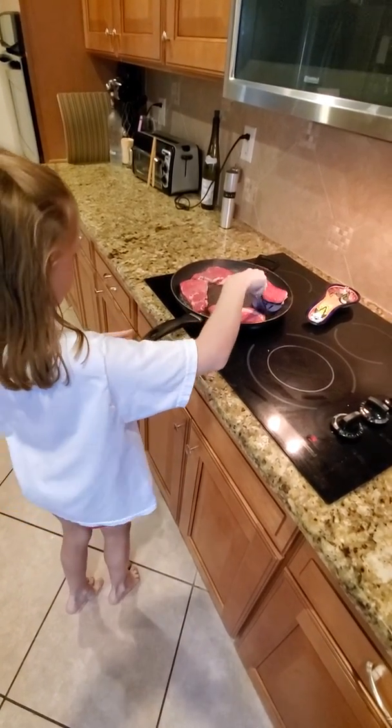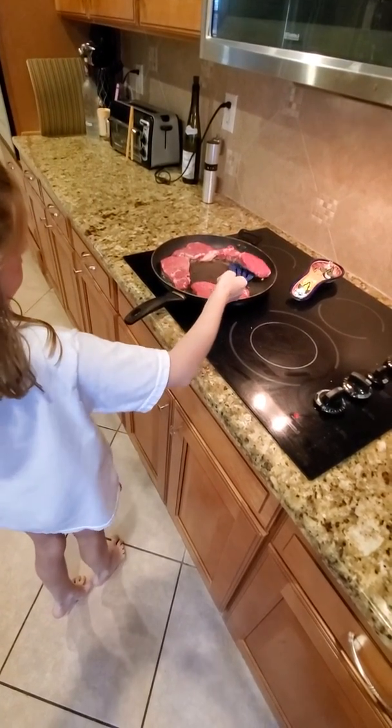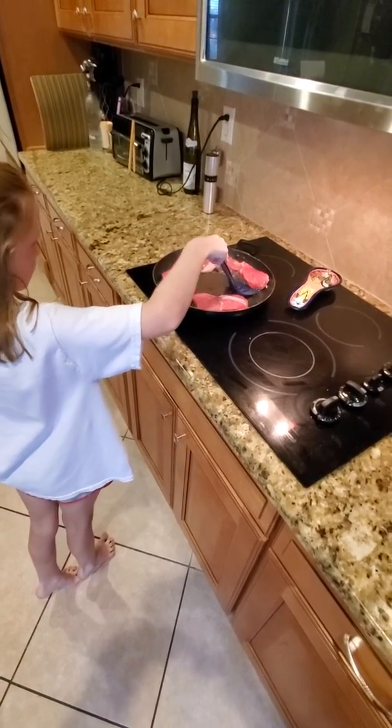Go up the middle. Real quick. There you go. Take it under more. There you go, right in the middle. Oh, no, you're at the edge. Go in the middle.